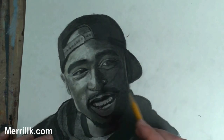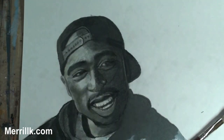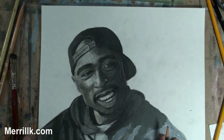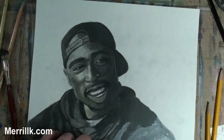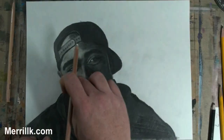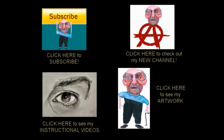I'm using the kneaded eraser a little bit on the forehead. Anywhere I need to erase a shape, I still use the back of the pencil eraser — those work great. I started using the white charcoal pencil on his nose ring, and you're going to see me use it on his shirt in a second. I'm putting the finishing touches on — there we go. That's it. I'm making sure that that side of his clothing is in shadow.